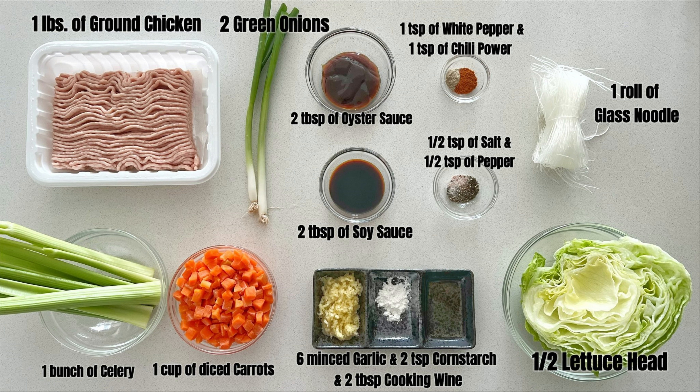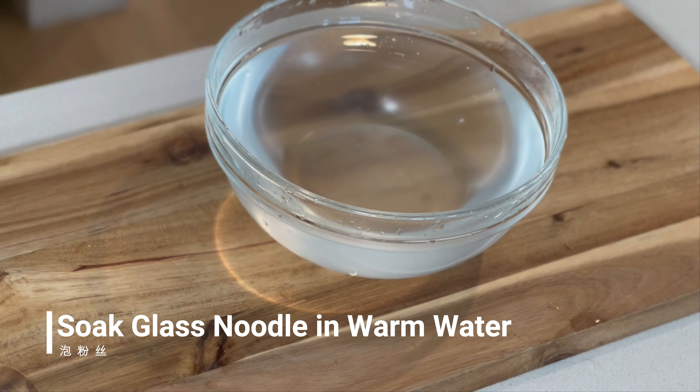I changed the traditional ingredient water chestnuts to celery because it's easier to find in your local grocery store, and it tastes just as good as water chestnuts — it can also give you a very crunchy taste. I've attached the link where I purchased the glass noodle in the description box. If you don't want to add glass noodle, it's totally fine; it will still be very delicious without it.